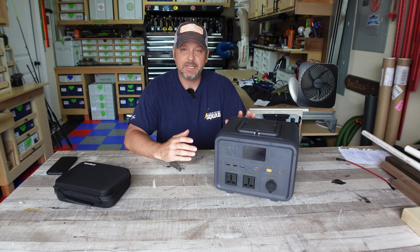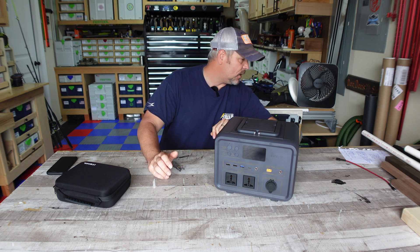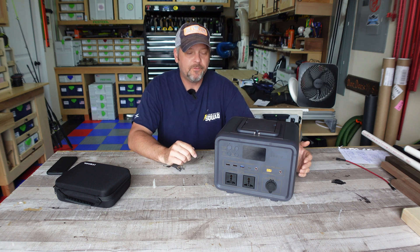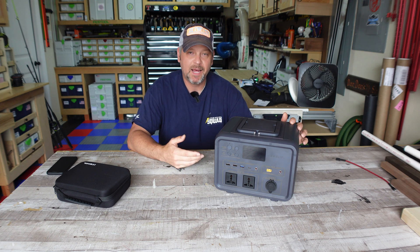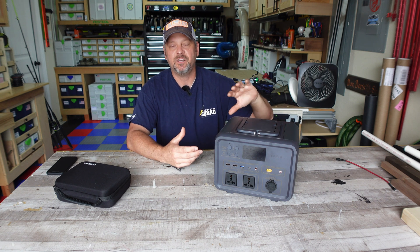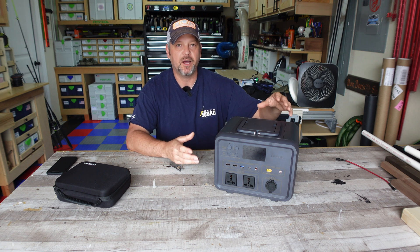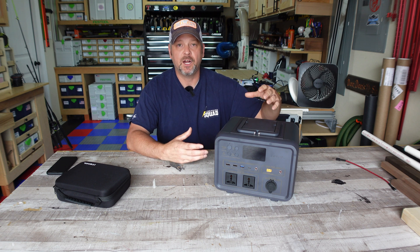It is heavier — it weighs about 19 pounds. This thing has a 144,000 milliamp hour lithium iron phosphate battery. You're going to get a built-in battery management system — that's the internal chip that's not going to let you overcharge or undercharge, protecting those lithium iron phosphate cells from being depleted or ruined.